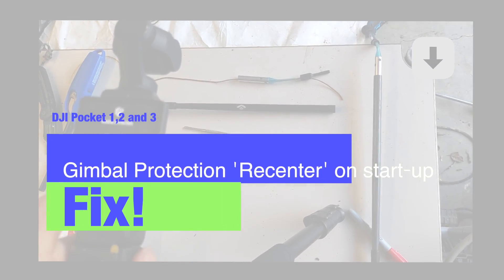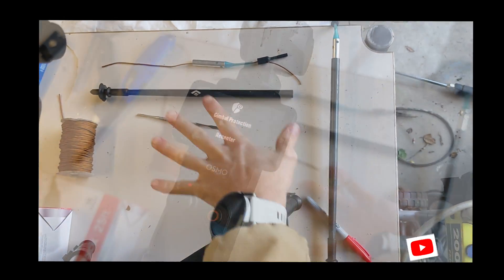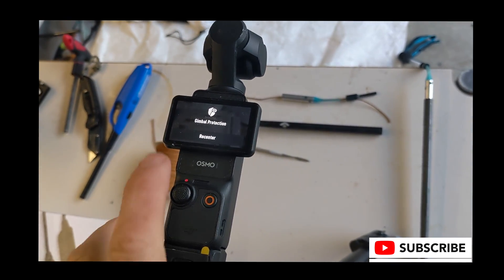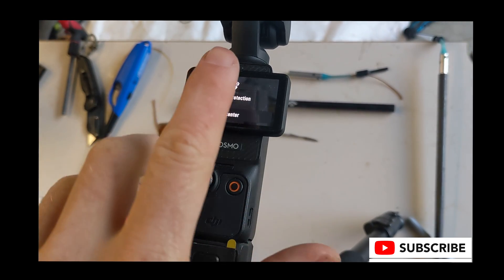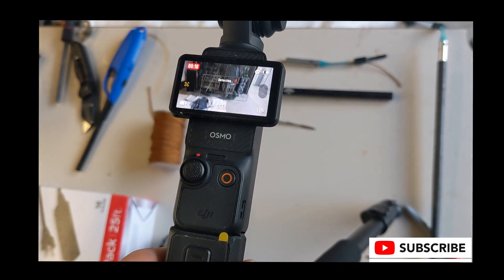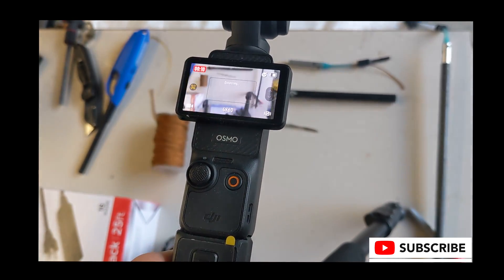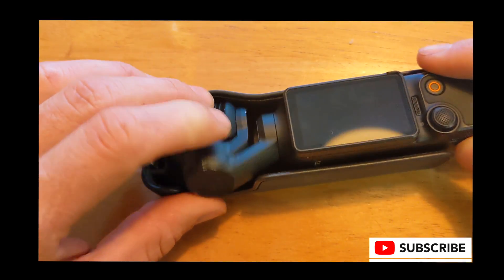Greetings. Today I'm going to talk about how to fix your DJI Pocket Go 3 when you get the gimbal protection recenter screen error. What happens when you're recording and this occurs is autofocus breaks and none of your footage is in focus.